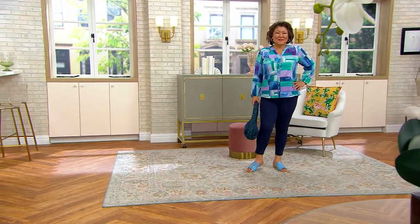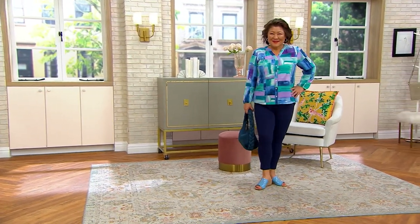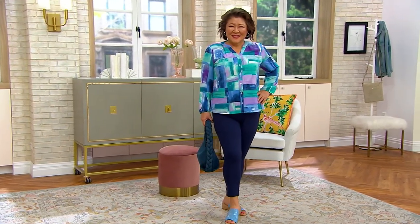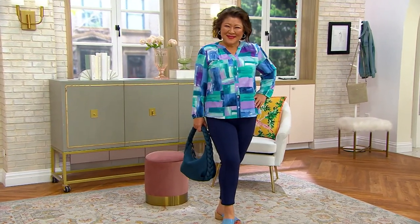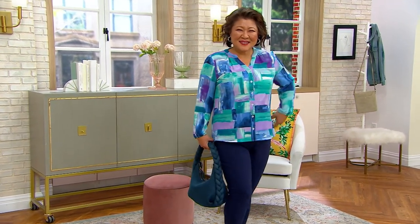Y-neck button front blouse — and it's an expiring offer, so the four easy pays goes away at the end of the day. I love this top. This is like a really cool print that's like watercolor, but it's done in almost like a patchwork. It's like modern art. It's just beautifully done, and we don't do many like this. The colors are just really great and vivid.